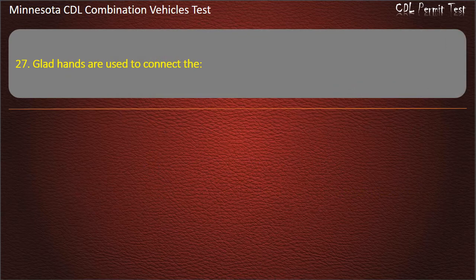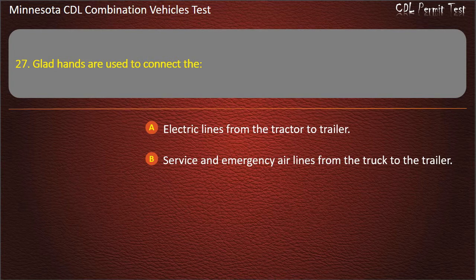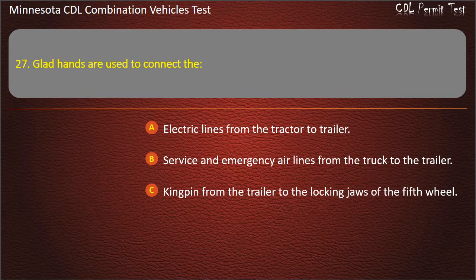Question 27: Glad hands are used to connect the — electric lines from the tractor to trailer; or service and emergency air lines from the truck to the trailer. Answer: Service and emergency air lines from the truck to the trailer.